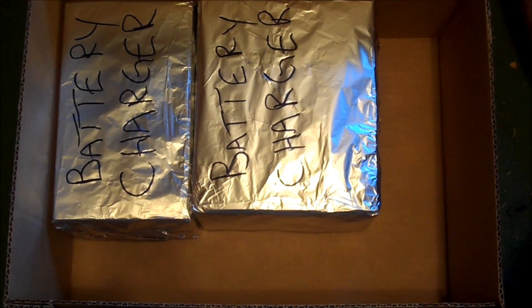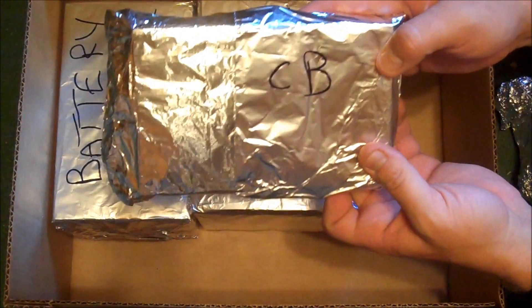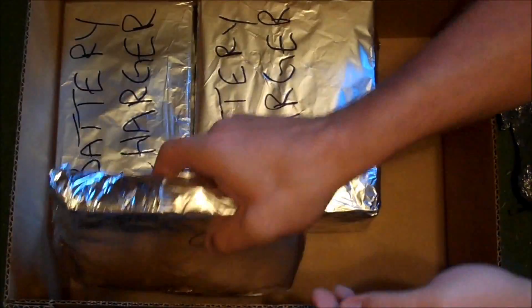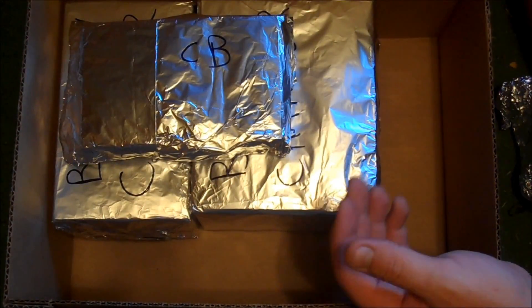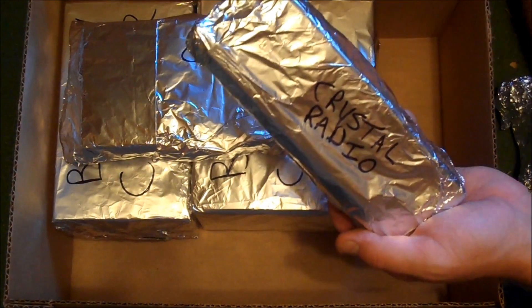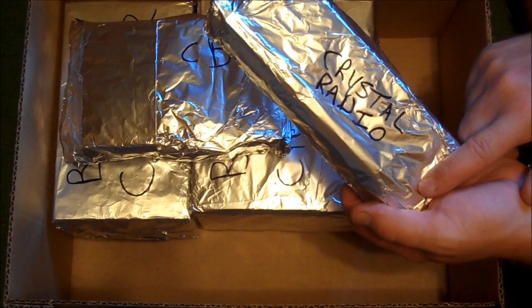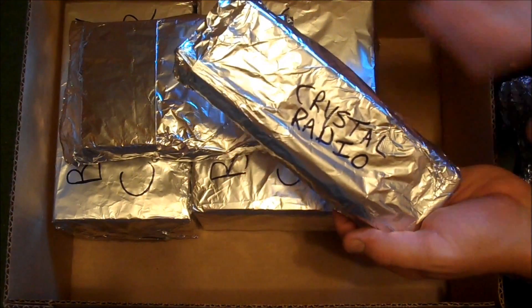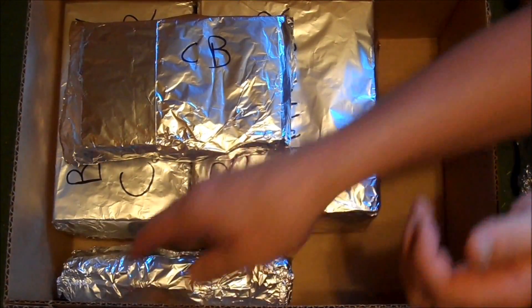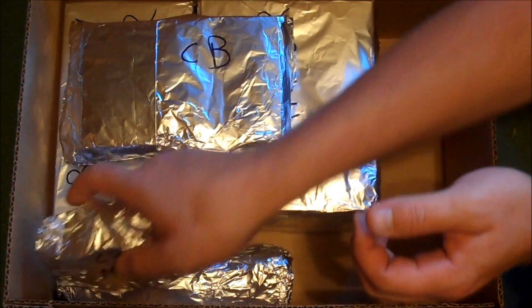Now I also have a couple of other things that I have wrapped already. Here we have a really cheap CB radio, but we're going to put it in here because communication is important. We also have here an old-school walkie-talkie — it's a two-channel walkie-talkie with crystals in it, and I put the crystals in there with the 9-volt battery that it requires, wrapped up separately so it's not going to leak acid.